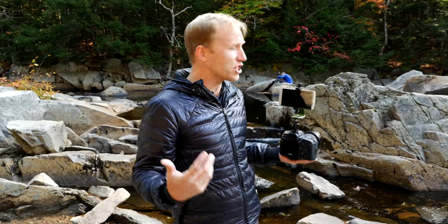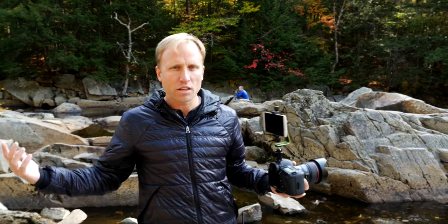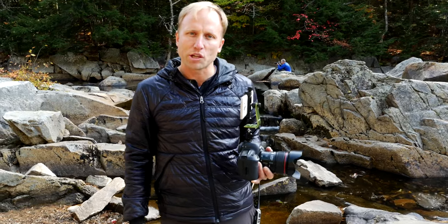If you thought this was helpful, click thumbs up and don't forget to subscribe. And if you want to travel with me to amazing locations — like Paul has done, can you see Paul back there in the blue? — come along. The link to that is right down below as well. Thanks so much for watching. Goodbye.